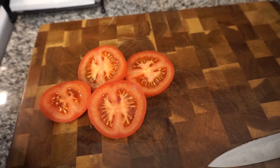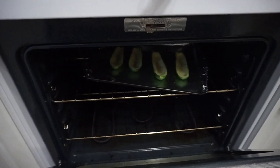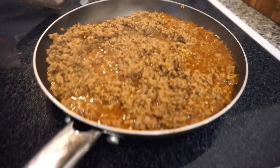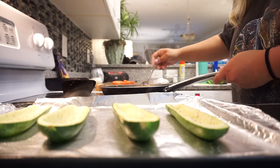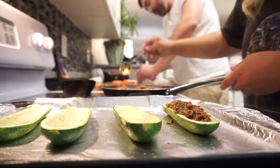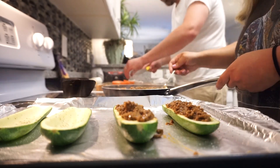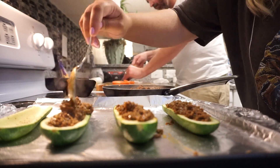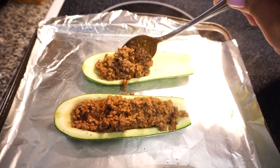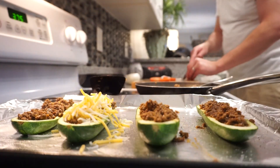Bunky has his tomato and onion and he's slicing them super finely to toss in lime juice, salt, and pepper to use as a little pico on top of his boat. We baked the zucchini for about 15 minutes before pulling them out and putting in the taco mixture. That is definitely a step you don't want to skip — you could even leave them in for about 20 minutes to make sure they're soft all the way through. Bunky has told me multiple times since we made them that he can't wait to make these again.